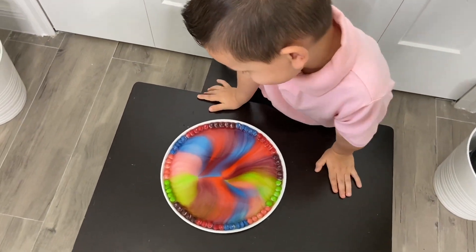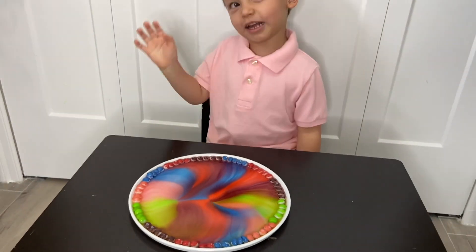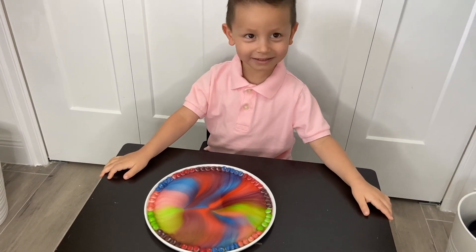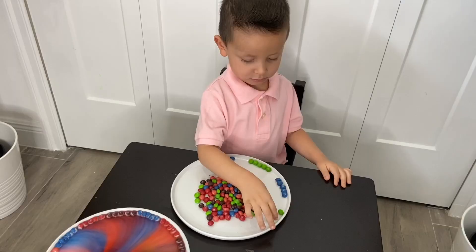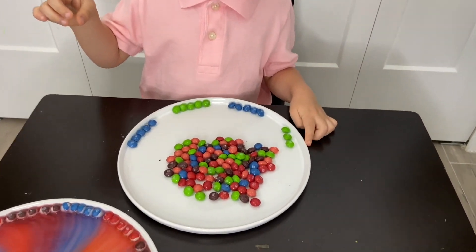And that's the rainbow — it came out so nice! Mommy, can't eat it? No, I can't eat it. I don't want to eat water with Skittles! Do you want to eat it? No. So we're going to do the second design and Gio is going to select which colors he wants. We're going to do blue and green.